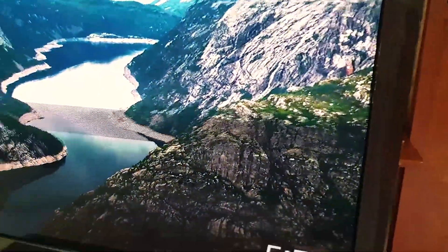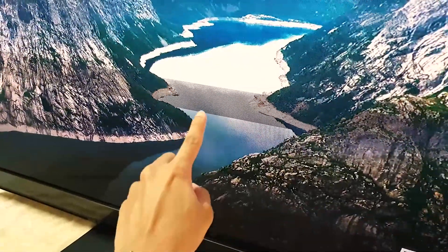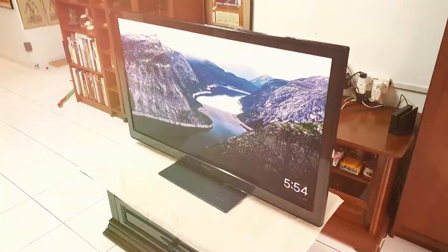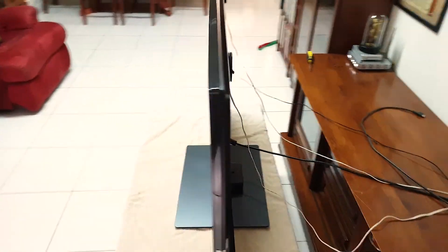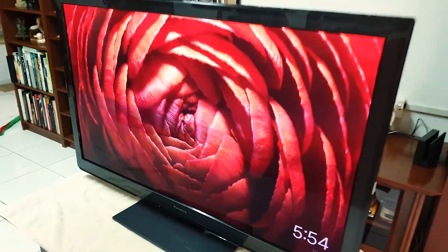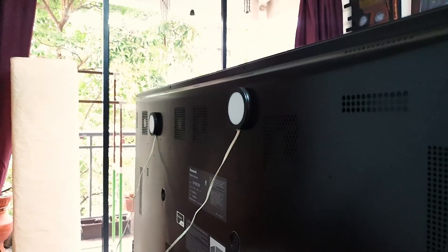My TV has this weird band on it, I don't know what's causing it, so I'm going to attempt to open this thing and see what's wrong with it. Something tells me this is gonna be a very stupid idea, but this band is getting on my nerves and I need to sort it out. This thing has a lot of screws and I'm barely halfway done, so I'm starting to regret my decision.